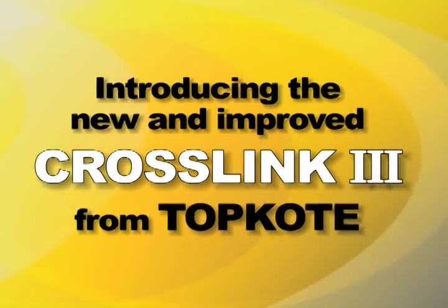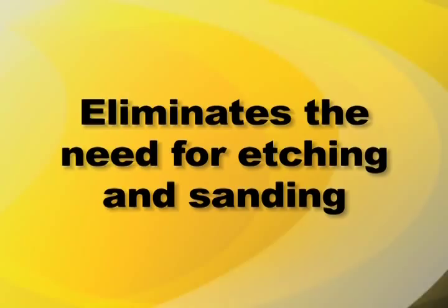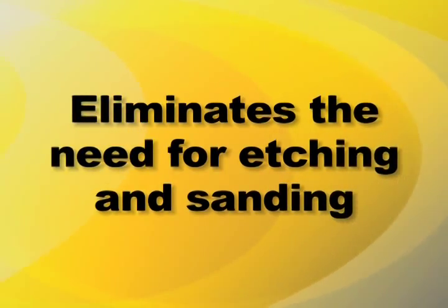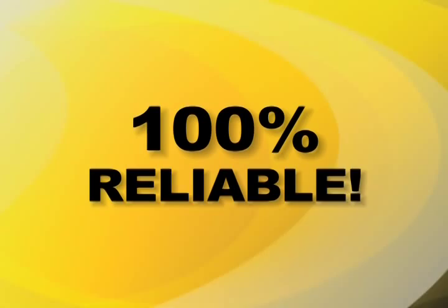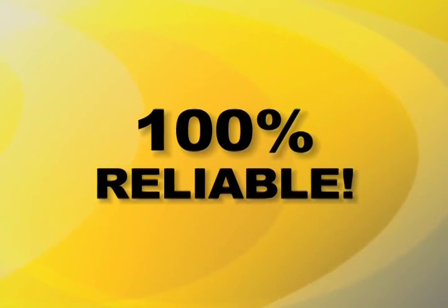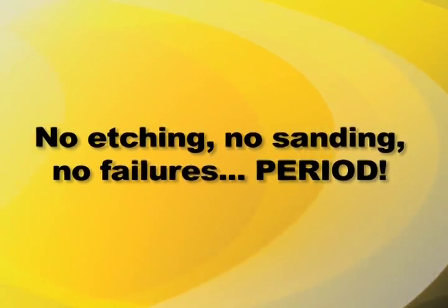Topcoat proudly introduces our new and improved Crosslink 3. Crosslink is the one refinishing product that completely eliminates the need for acid etching of porcelain and tile, or any sanding of fiberglass and acrylics. With over 20 years of use on thousands of refinishing jobs, Crosslink is the one no-etch product that is proven to be 100% reliable. No etching, no sanding, no failures, period.